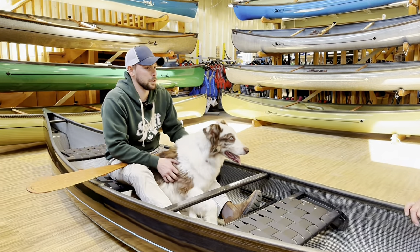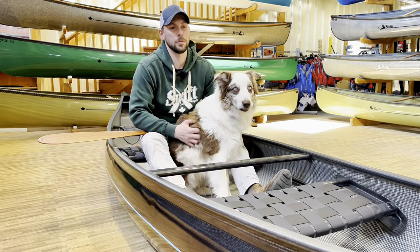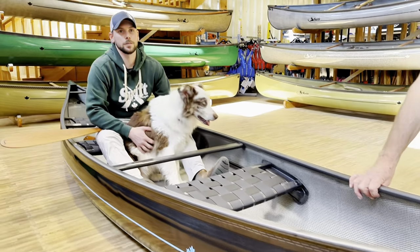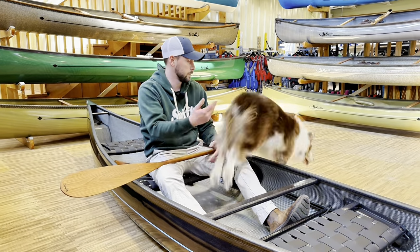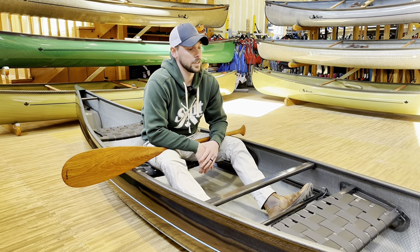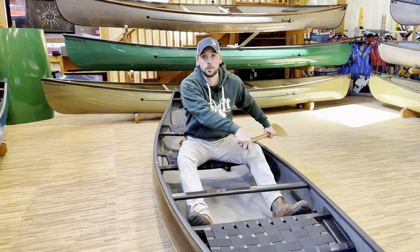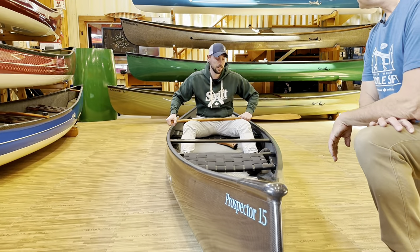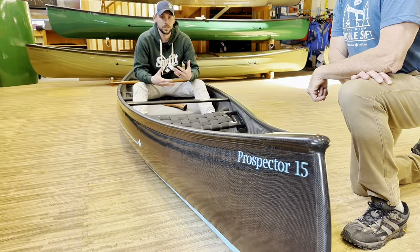I've always been a huge fan of the Prospector 15, even just our traditional tandem boat. But the combi really brings versatility to a whole new level. It's great for recreational paddling with families, but it's also extremely comfortable for a dog and a paddler my size. It's not overly wide, so when you're paddling you're in a good, comfortable position. The beautiful carbon foot bar is great for bracing off of — if the wind and waves pick up, it's comfortable and I can really brace and feel confident on the water.